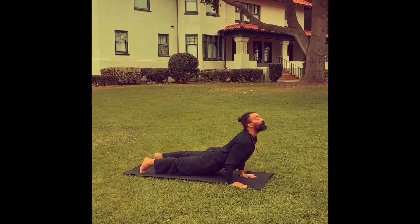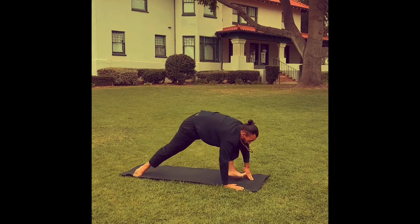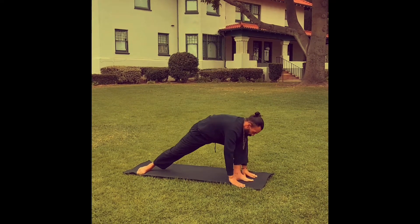Inhale, upward facing dog. Exhale, downward facing dog. Inhale, step the left foot forward — warrior one, Virabhadrasana one. Palms together, looking at the thumbs. Exhale, back down to Chaturanga Dandasana.